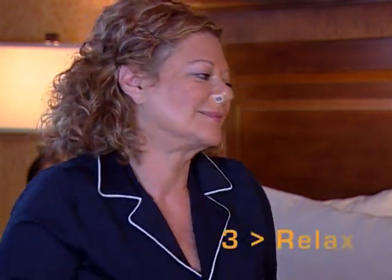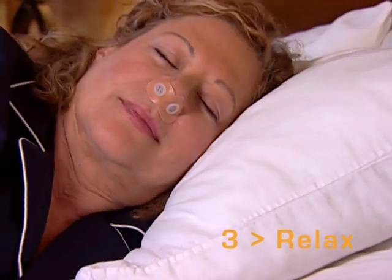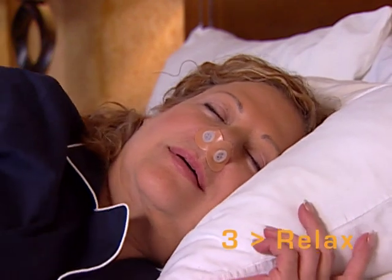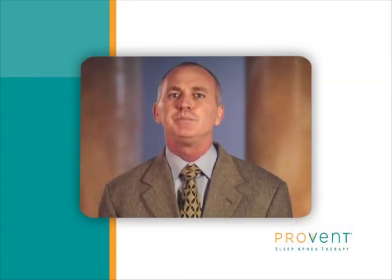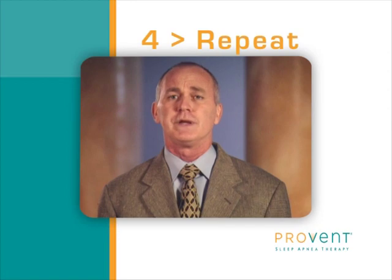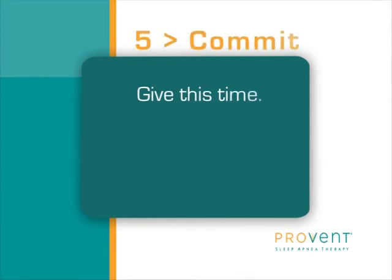Also, do not engage in any activity while wearing this device. Just put it on and go to bed. You may want to keep a glass of water near your bedside in case you wake with a dry mouth. You should be aware it may take anywhere from a single night to an entire week or longer to get used to Provent Therapy. If you awake during the night and feel uncomfortable, remove the device. This might happen a few nights until you become used to wearing it. And remember, give this time.